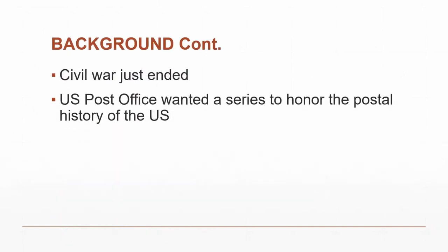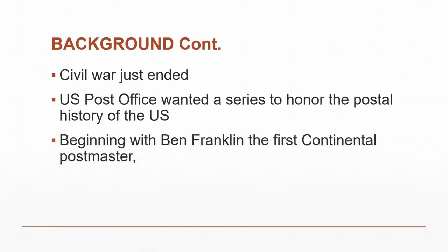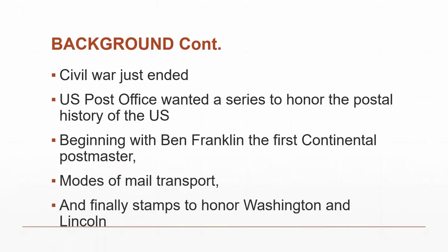The Civil War had just ended. The U.S. Postal Service wanted to honor the postal system and how letters were delivered. They wanted to begin with Benjamin Franklin — the first Postmaster of British North America, and later Postmaster of the United States. They wanted to honor modes of transportation for delivering the mail, and any stamp in this series had to honor George Washington. They also wanted to honor Lincoln.